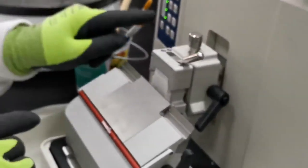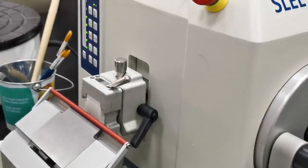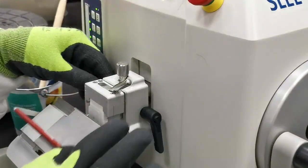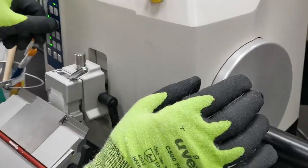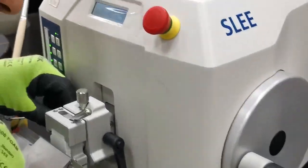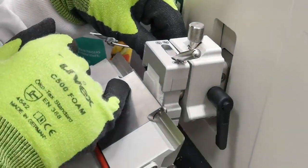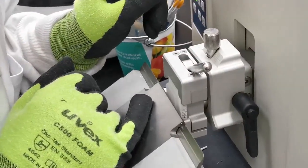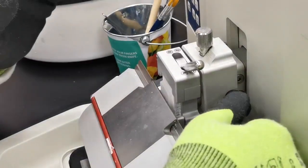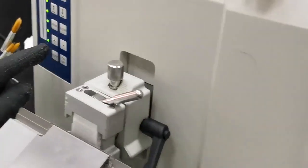For alignment, retract the block back, cover the knife, then loosen the block holder and look at the position of the block in relation to the edge of the knife. Adjust so it is aligned, then tighten again. Start with trimming mode because the block is not yet right next to the blade.